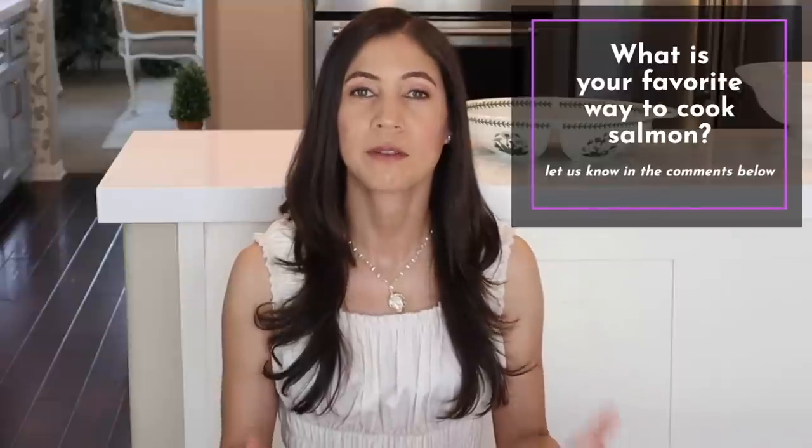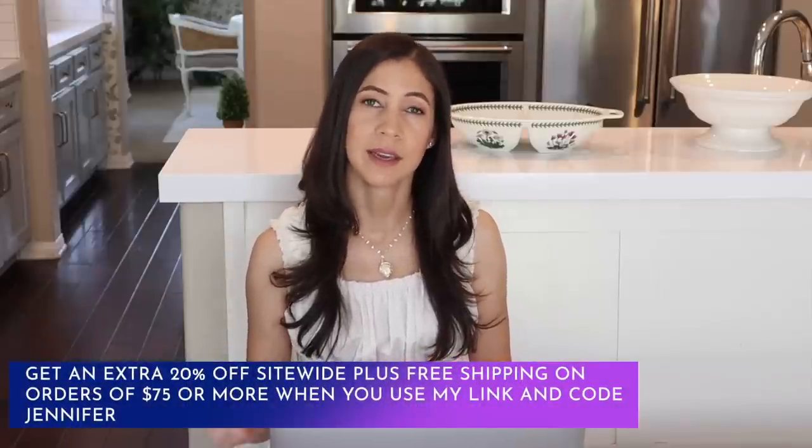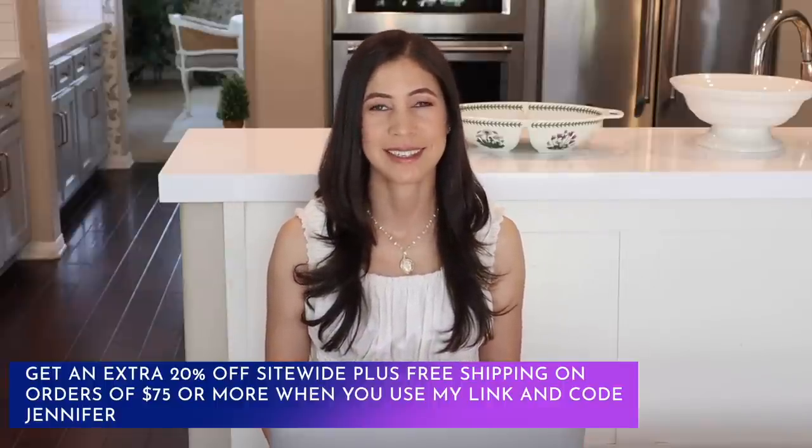Thank you so much for watching today's video. I hope you got some good salmon ideas. Let us know what your favorite way to cook salmon is in the comment section down below. Thank you to Misen for bringing us today's video — don't forget to use my link and code to get an extra 20% off site-wide plus free shipping on orders over $75. Thanks so much for joining me today. Keep calm and remain classy, and keep cooking. I will see you in my next video. Goodbye.